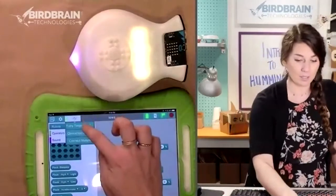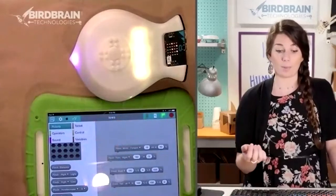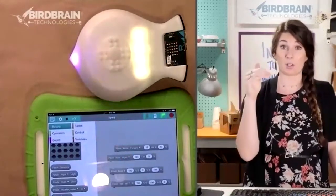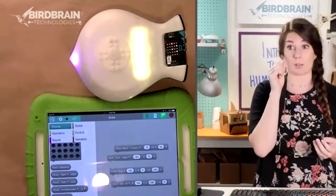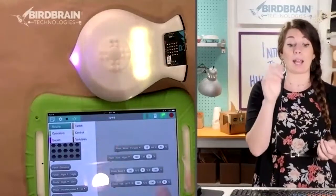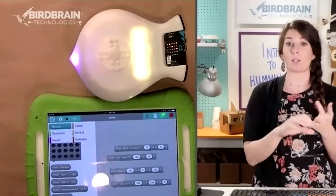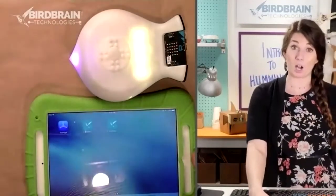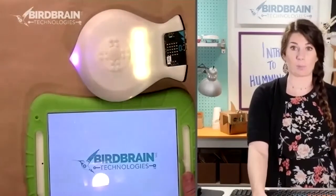As you saw, Hummingbird works with Python and Java — text-based coding languages — and also with Bird Blocks, MakeCode, and Snap, which are block-based coding languages. Finch also does Python and Java, Bird Blocks, MakeCode, and Snap, but Finch also works with an icon-based programming language called Finchblocks. I'm going to show you Finchblocks right now.